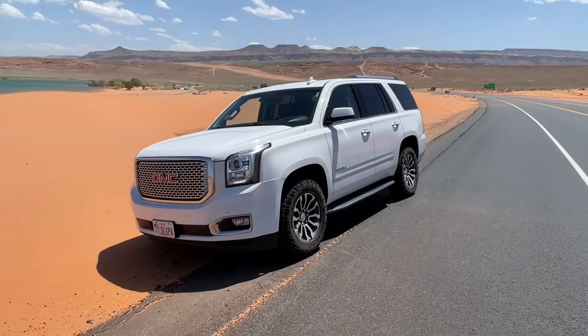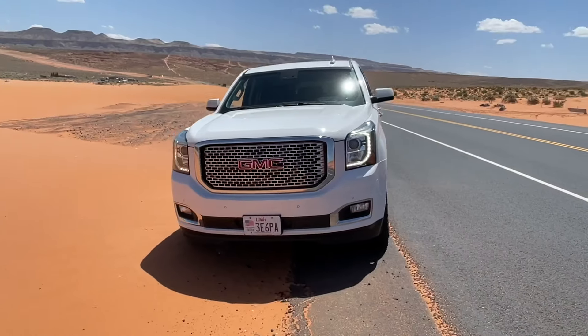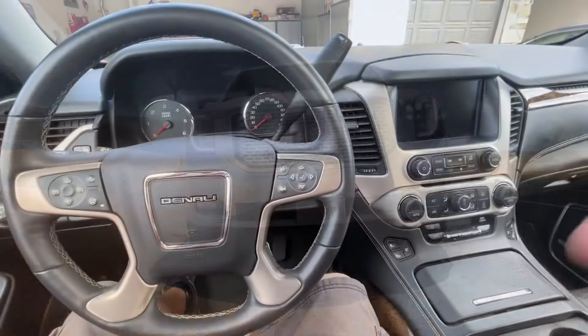Hey guys, Danny Johnson here and today I'm going to show you some really cool features on the newer GM trucks. This includes the Yukon, the Tahoe, the Suburban, Escalade, Sierra, Silverado, and pretty much from 2015 forward.